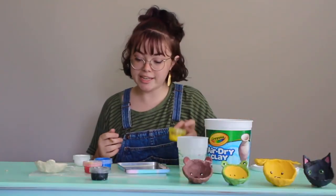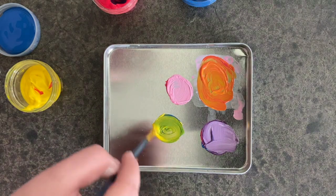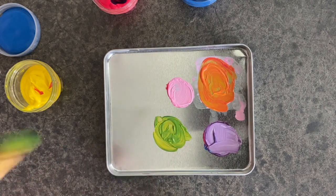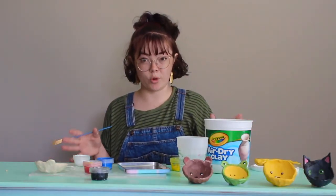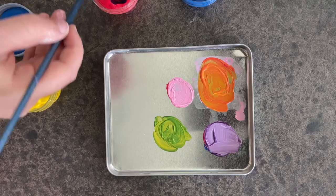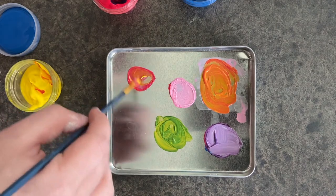Now suppose you're doing one of the froggies — you're going to take yellow and blue and mix those really, really nice to get green. The last color we're going to learn about today is brown, and even I struggle with brown sometimes — it's a hard color to make. You're going to mix all of the primary colors together: red, yellow, and blue to make brown. If you're going to do brown, I would highly suggest you make quite a bit of it, because it's really hard to remix the exact same shade of brown you had once before.